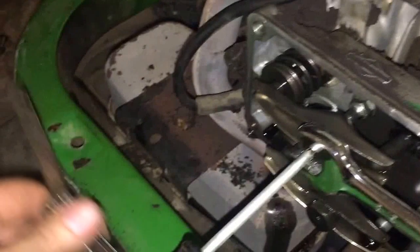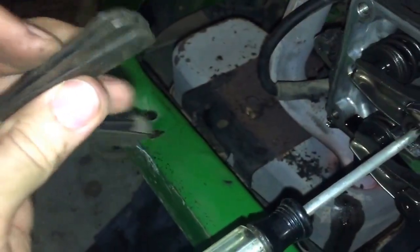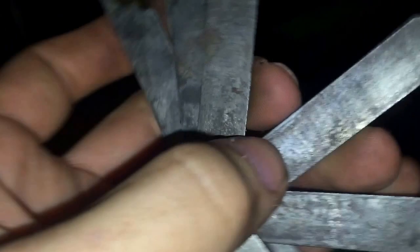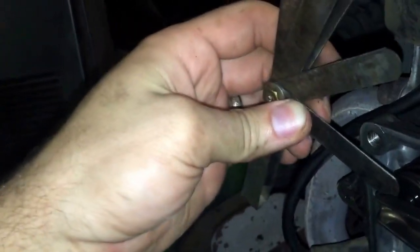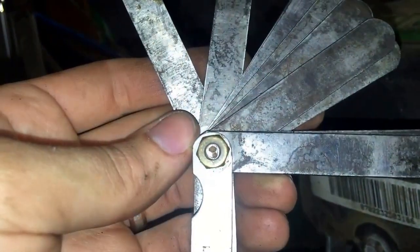I'm going to set the intake and the exhaust to 5 thousandths per the specs that I found. They are extremely loose right now. Let's try the biggest feeler gauge blade — whatever that biggest one is, that's what it is. And what it should be is this right here, the little one. We are way off, so let me get those set.